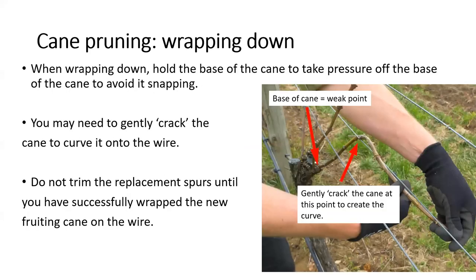The final concept of cane pruning in this review is wrapping down. When wrapping down, hold the base of the cane to make sure you don't put too much stress on this weak point — if you're not gentle, the cane may snap. In some cases you may need to crack the cane to get it to curve into position: this is a gentle process done using two hands, shuffling up the cane using very light flexing to create the curve. Finally, don't cut your replacement spurs until you successfully wrap down your fruiting canes, just in case you snap one — the replacement spur then becomes your replacement cane.